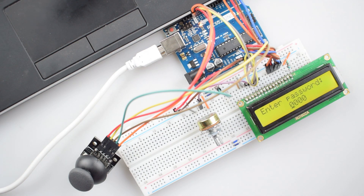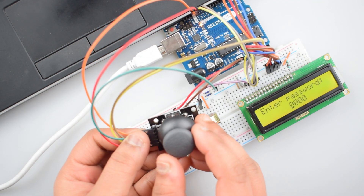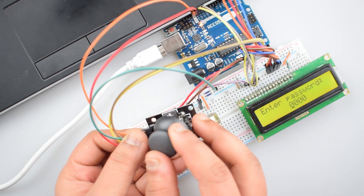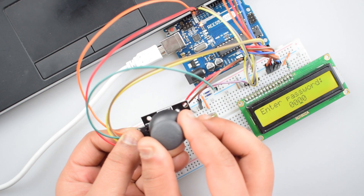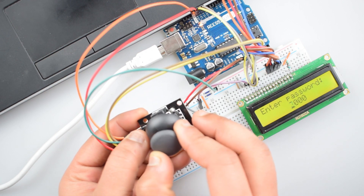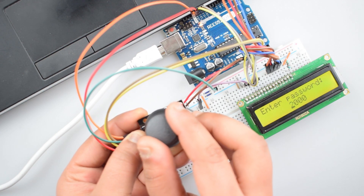We have set the passcode as 1234 in the code already — you can change the passcode in the code. If you move the joystick module to the left, the cursor will move to the left direction. If you move the joystick module to the right, the cursor will move to the right direction. Moving the joystick up and back will increase or decrease the value of the passcode.